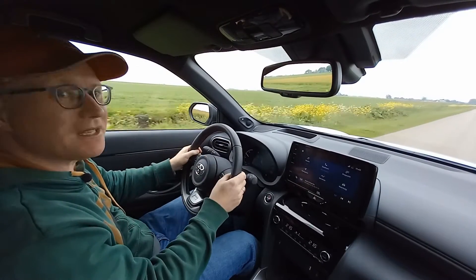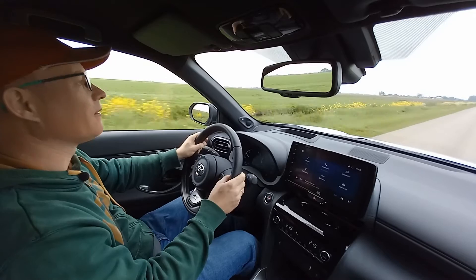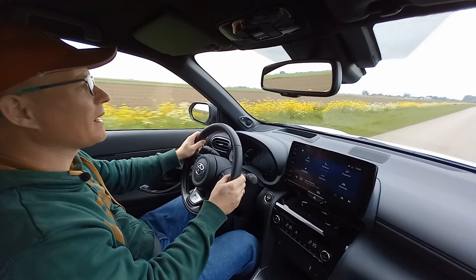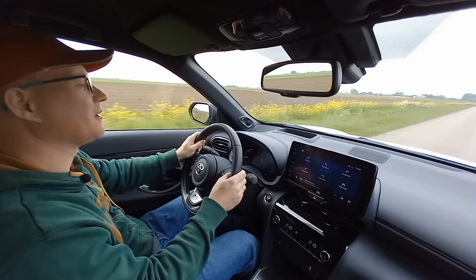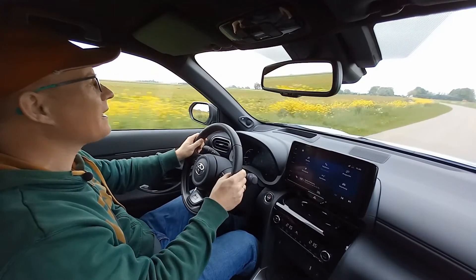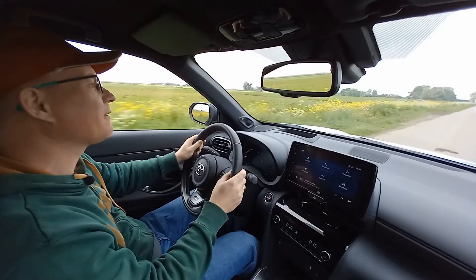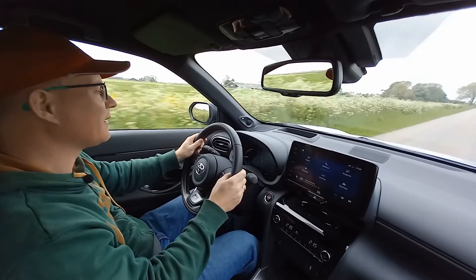You can tell that the suspension setup of the GR Sport model is different, like the GR Sport version of the regular Yaris. It's more dynamic, but not up to a point where it gets obnoxious like in a real sports car. More than in the regular Yaris, I can tell that the steering rack is faster. No matter if I drive calm or have a more spirited drive, I love the setup of the steering rack — it's very nice.